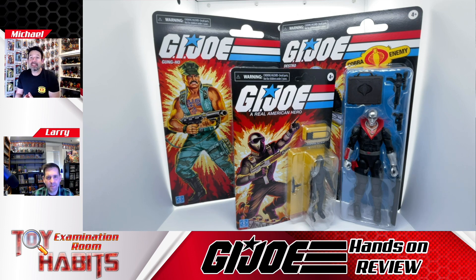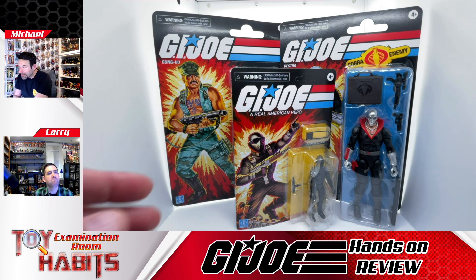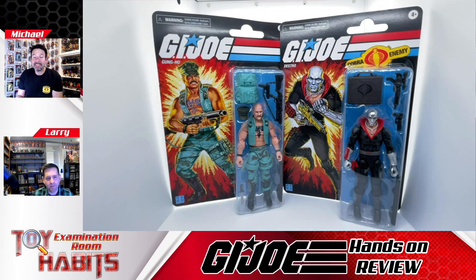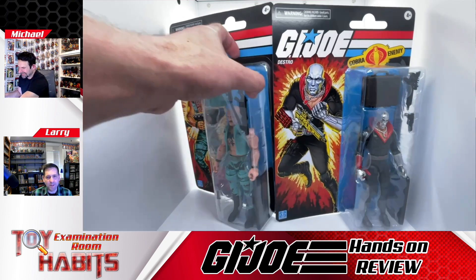That's actually the thing I was surprised by — Walmart shipped them in a box but they still ended up damaging the Gung-Ho card, but I plan to open it anyway. I was actually planning to put these on my wall, but just seeing how big they are in person I'm not going to do that anymore. You'd have to devote a whole section of wall to them and it's just too much space.